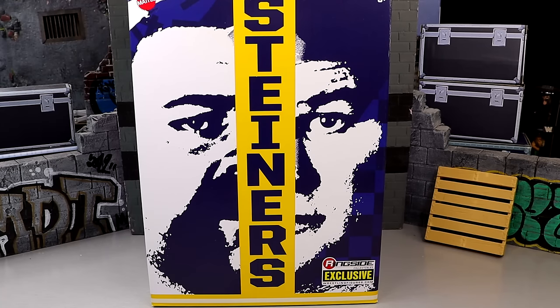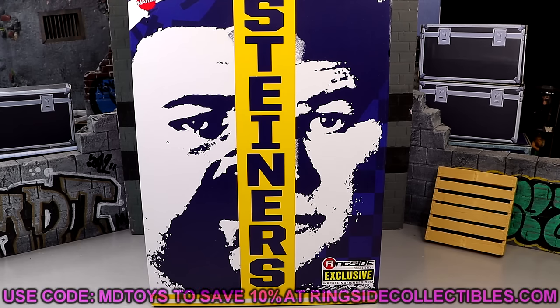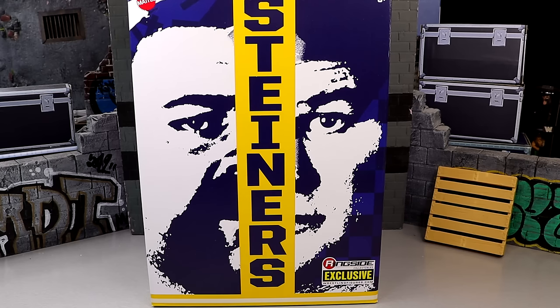In this video, we're going to be reviewing the Ringside Collectibles exclusive WWE Ultimate Edition 2-pack of the Steiner Brothers. This pack is available over at Ringside Collectibles. Go use code MDTOYS to save yourselves 10%. We've waited on this pack a long time. It feels like these were revealed to us a while back, and this is a fantasy-booked project. A lot of people wanted these in Ultimate Edition form.